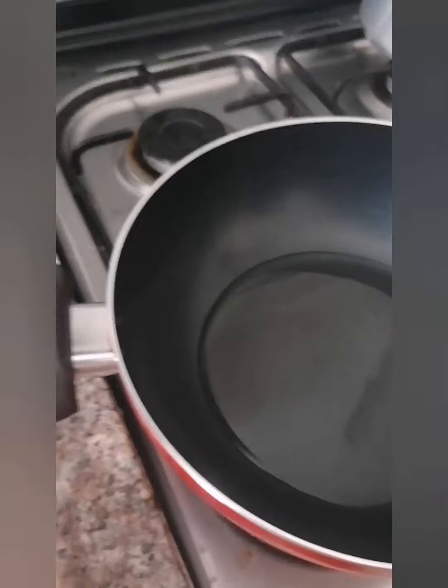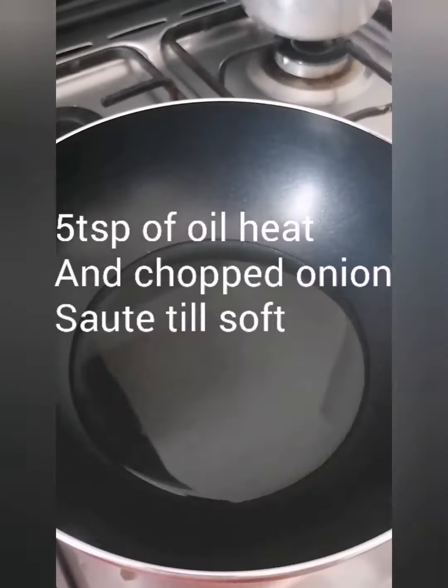Heat the pan with four to five tablespoons of oil. When the oil becomes hot, add the chopped onion and sauté until it becomes soft.